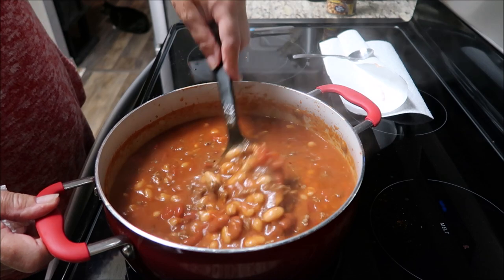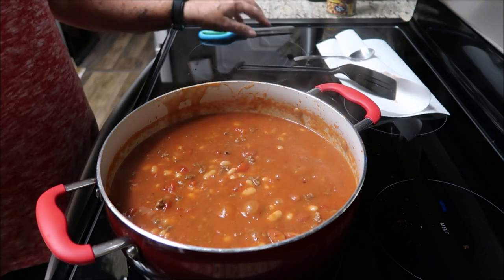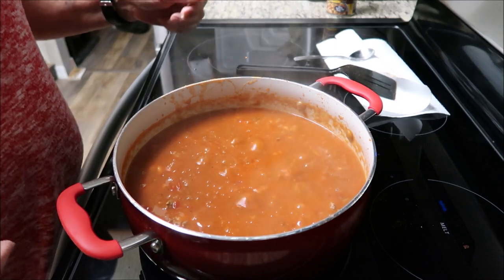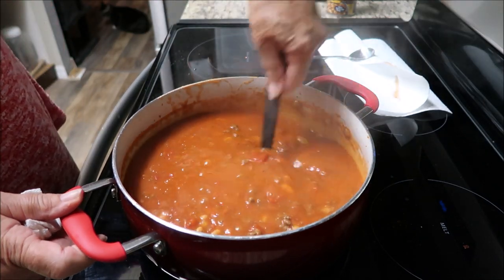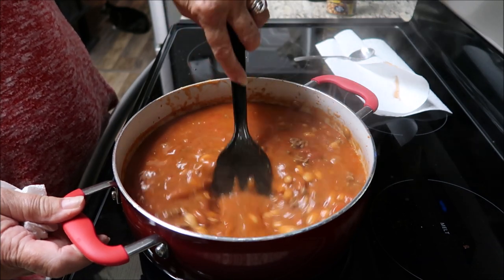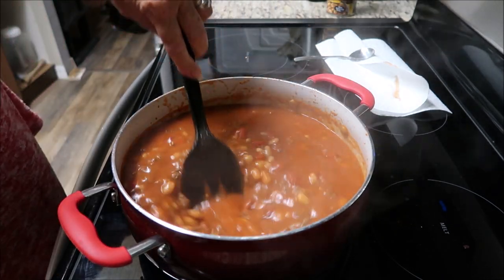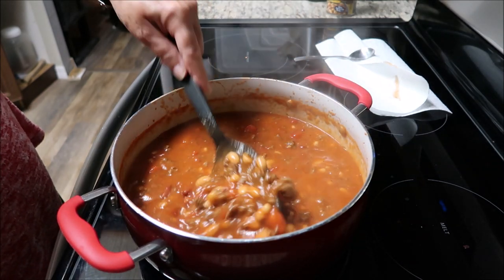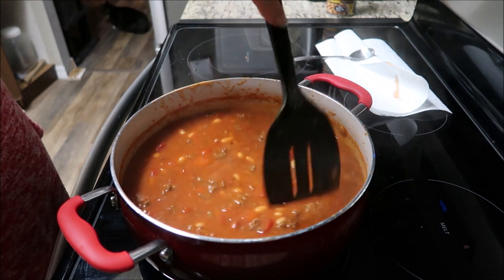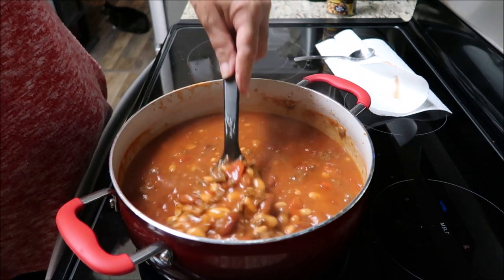Looks delicious, guys. Looks really good. Tyler! It's that simple — chili's easy to make. I almost did it in the Instapot but I thought no, I'll dirty more utensils in the Instapot than just throwing it on the stove and cooking it.